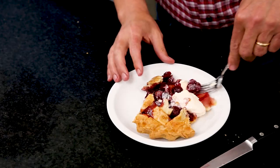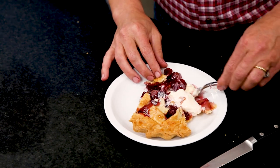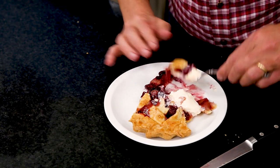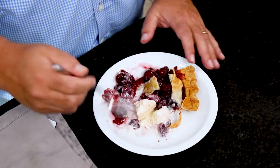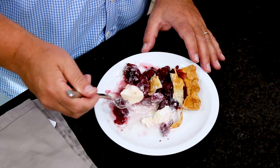Cherry pie has always been one of my favorite favorites, and I have a feeling this is going to be yours too. We could have waited a little longer to cut it, but if you let it sit overnight it will really congeal and make a more conformed piece. But it all goes to the same place. Serve it warm — it's great warm! I'm so happy eating my cherry pie. Life is just a bowl of cherries.